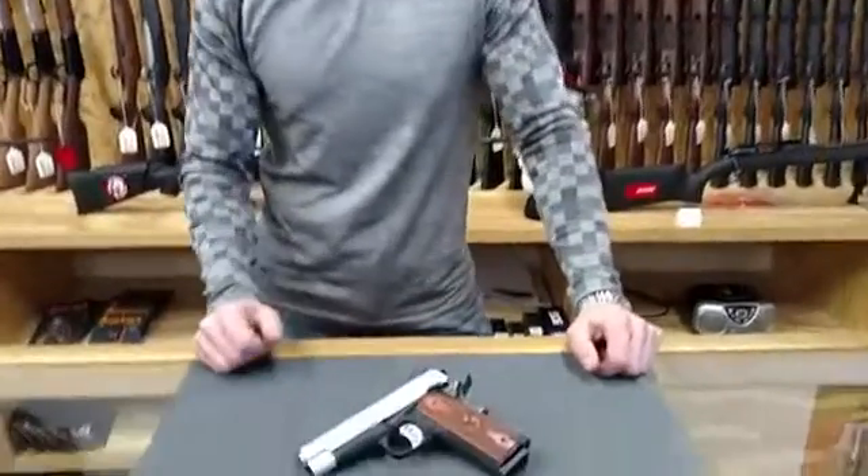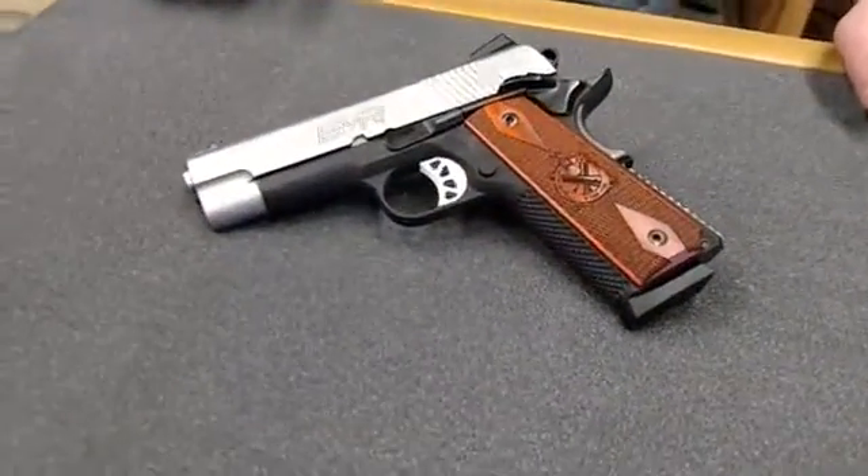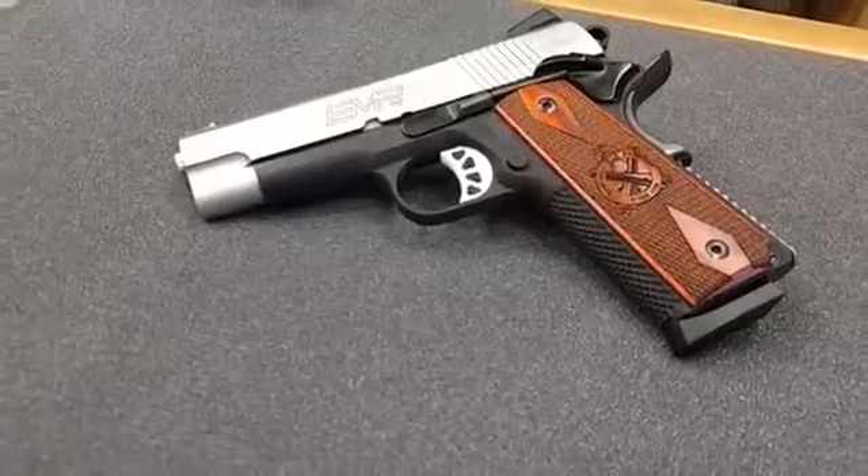We got in a new pistol for all of you, the Springfield Armory EMP4. What this is, is a 4 inch variant of the EMP that they've had out for a few years, and there's a few things they changed on this model.